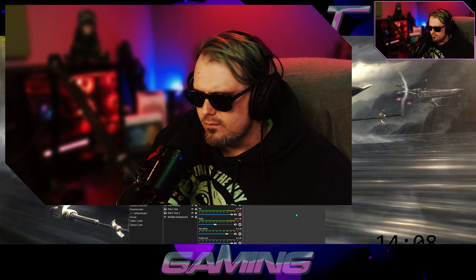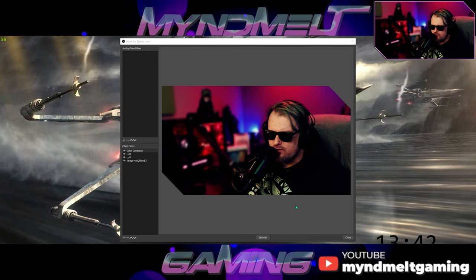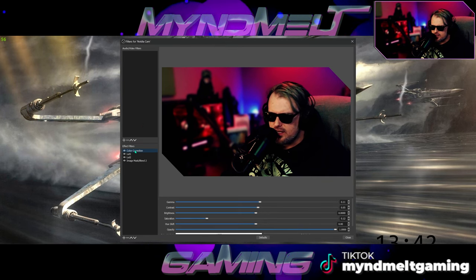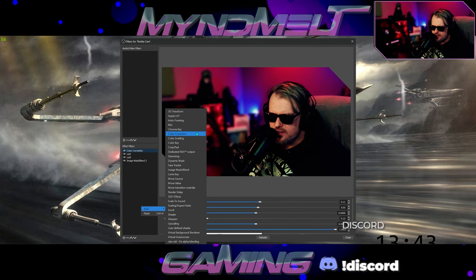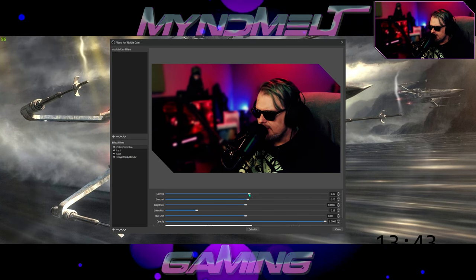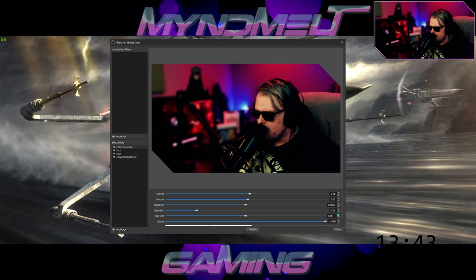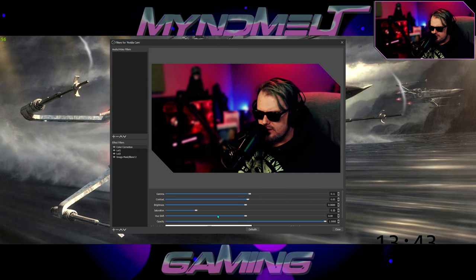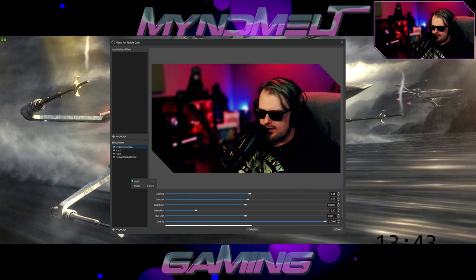Right-click your Nvidia camera source in OBS, go to Filters. You'll see Audio/Video Filters and Effect Filters. First, add a Color Correction filter by clicking the plus button or right-clicking and choosing Color Correction. You can adjust gamma — if your webcam looks too dark, bump it up a little; I'm setting mine to about 0.11. Contrast I've got at 0.05. Leave brightness at zero. Saturation bump up to about 0.15. Leave hue shift at 0 and opacity at 1.0.